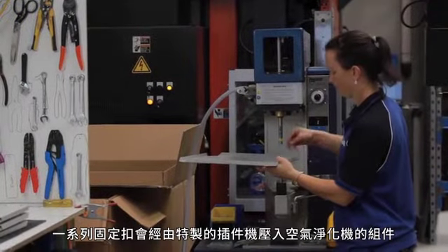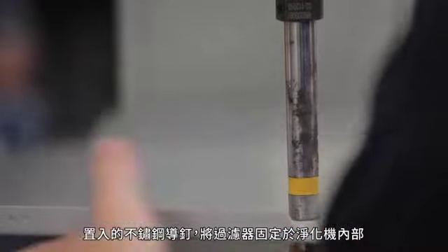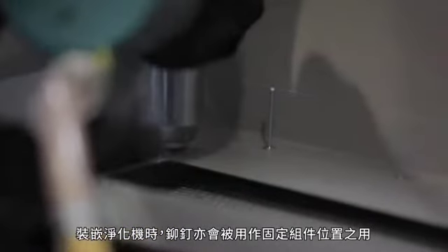A range of fasteners are pressed into air purifier parts using a special insertion press. Stainless steel guide pins are inserted which locate the filter inside the air purifier. Rivets are also used in the assembly of the air purifiers for fixing components in position.